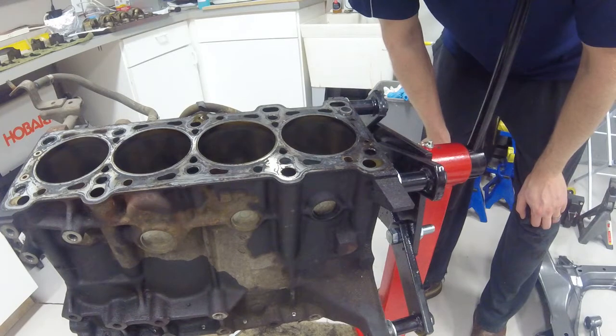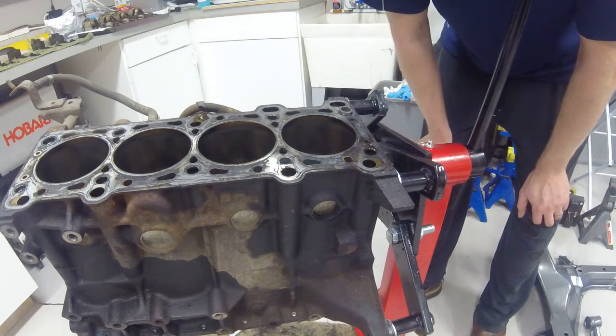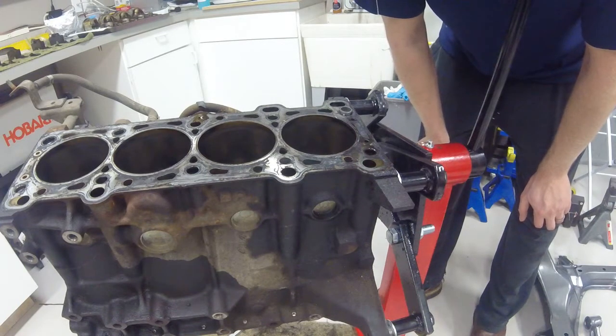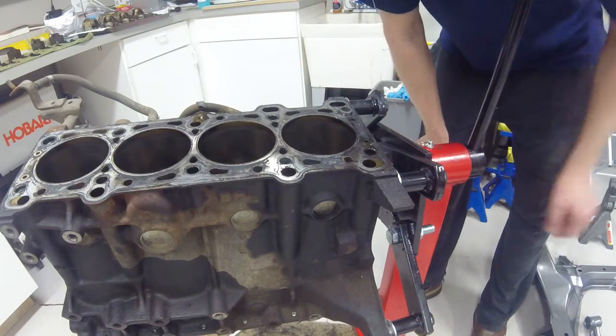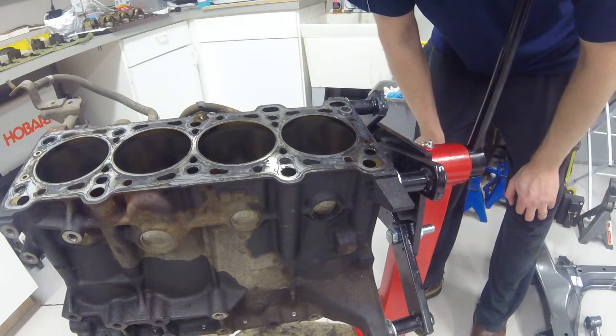Thanks again for watching, guys — I appreciate it, hopefully this will help some of you out. Maybe this isn't the correct way of doing it, it's just the way I chose to do it, but at least if you're trying to disassemble yours and you're stuck, now you have an idea where to go. If you like my stuff, please subscribe down below. Until next time, see you guys.